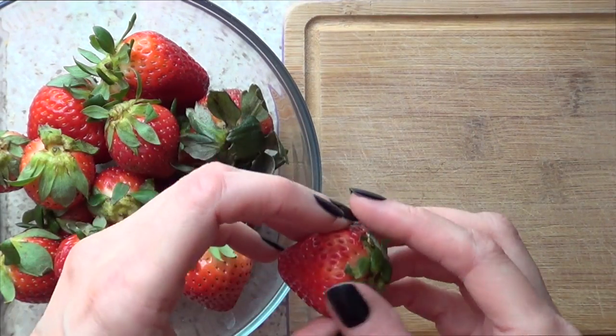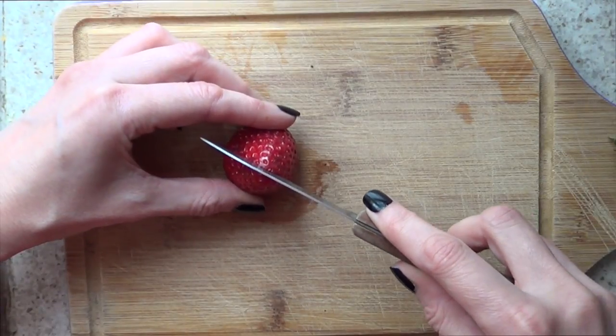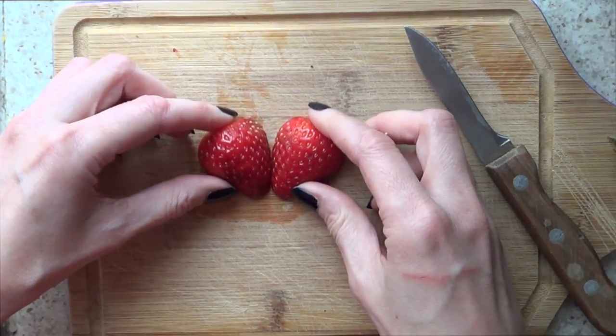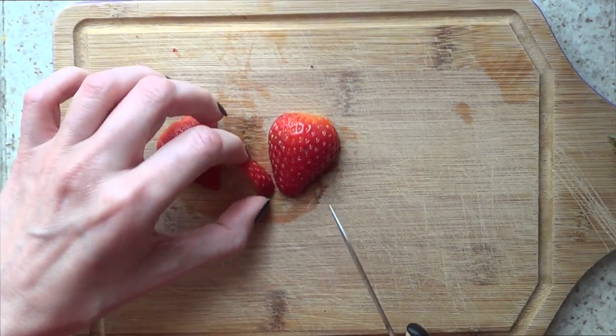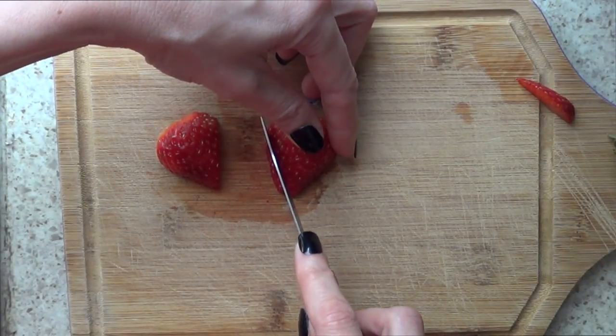And then we're going to be working on the strawberries themselves. Now for the strawberry part — the hard part — I'm going to be taking the best looking strawberries that I can find. I'm going to be removing the green part, cutting the strawberry in half, and then I'm just going to be removing that to make it pointy because it's going to be like a heart shape.